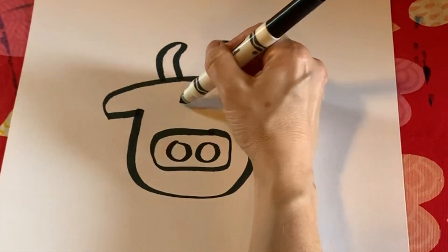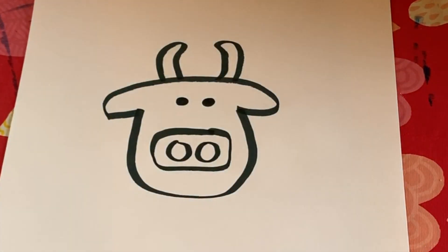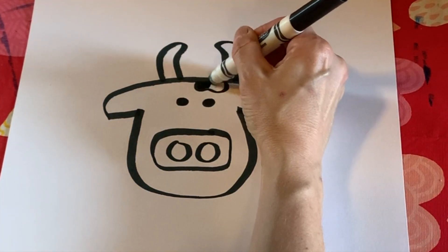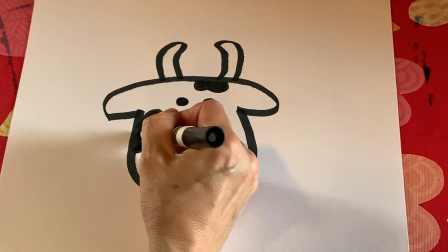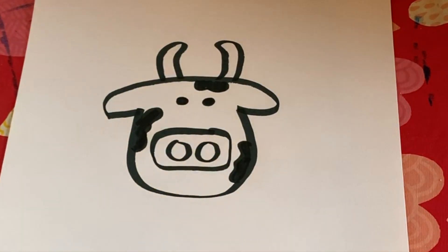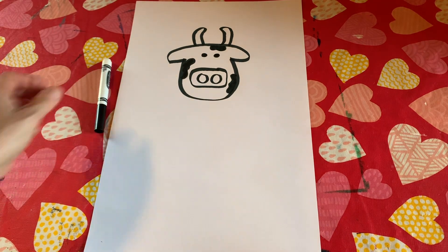Next we're going to do the two eyes, and then we're going to fill in some of the spots on the cow. This is where you can decide — you don't have to put them exactly where I'm putting them, but I'm going to do three different black spots on my cow's head. All right, go ahead and close up your marker. Ready for exercise?